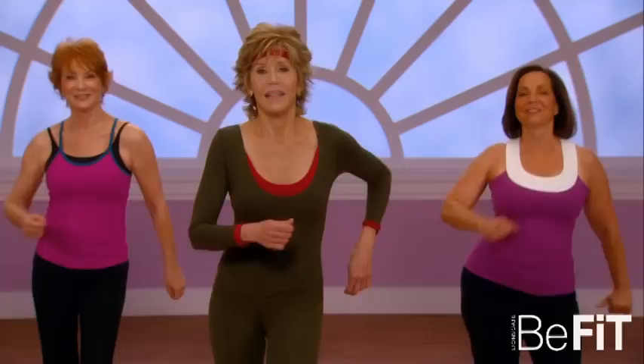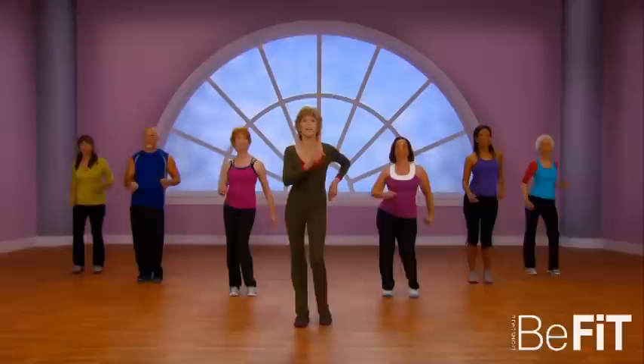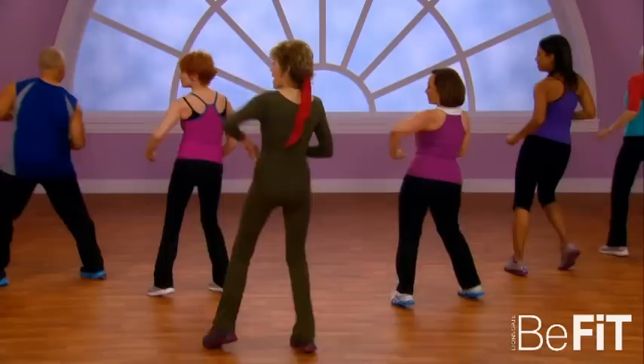All right, now I'm gonna show you a new move — quarter turns. Just watch me: step front, side, back, side, and then merengue in place. Now do it with me — step front, side, back, side, merengue in place.